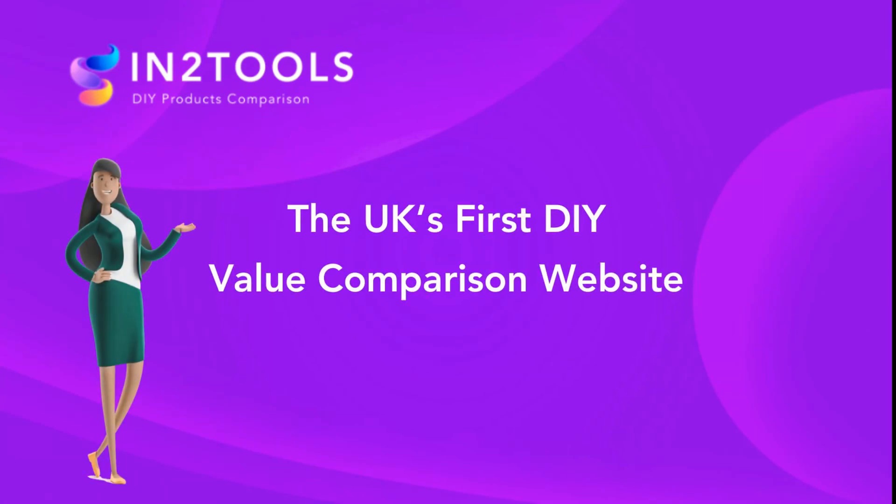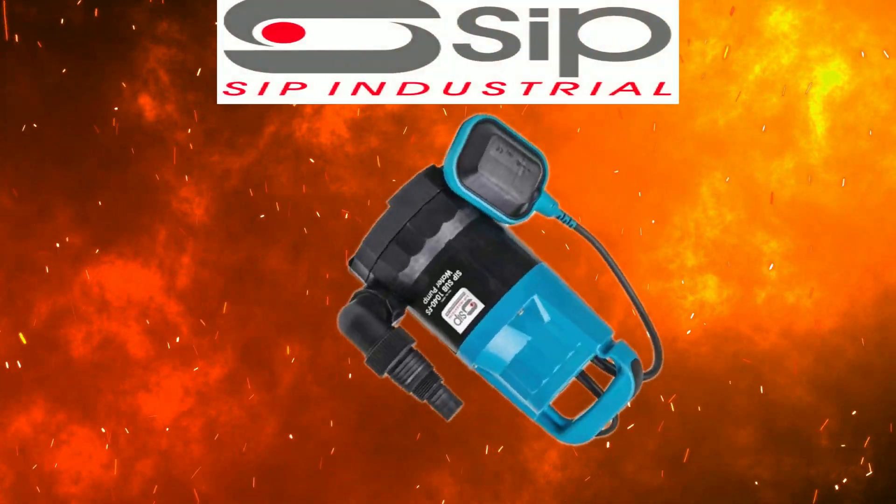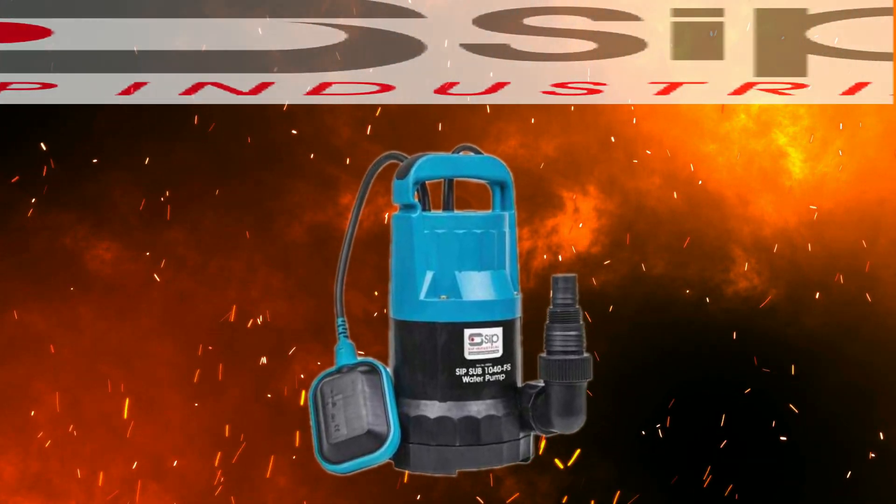InterTools is the first value comparison site. In today's video we have the SIP water pump. Links in the description below. Let's get into today's video.